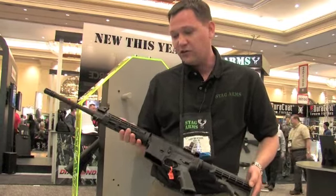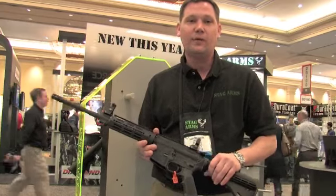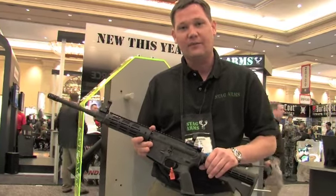If you have any other questions or want to get more information on the new Model 3, it's available at our website at www.stagarms.com.